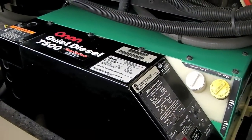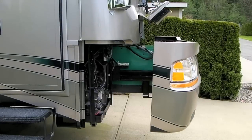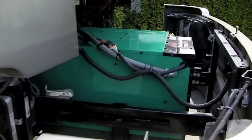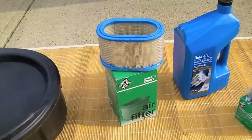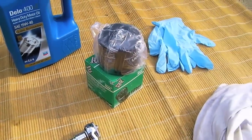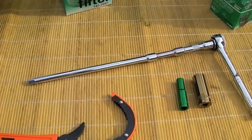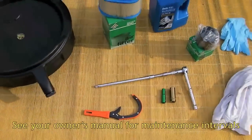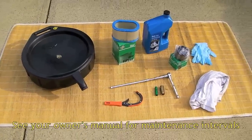Today we're going to do the annual service on our Onan Quiet Diesel Generator. Having a generator in a slide-out isn't essential, but it sure does make the job easier. We'll need an oil drain pan, a replacement air filter, replacement oil, a new oil filter, rubber gloves, a spare rag, a socket wrench with a very long extension, an oil filter wrench, and something to lie on when you crawl under the RV, like this bamboo mat.